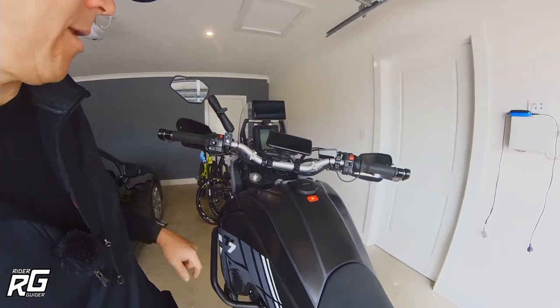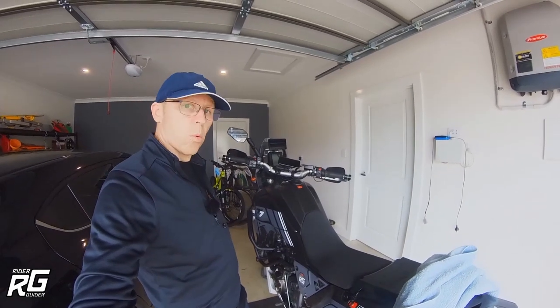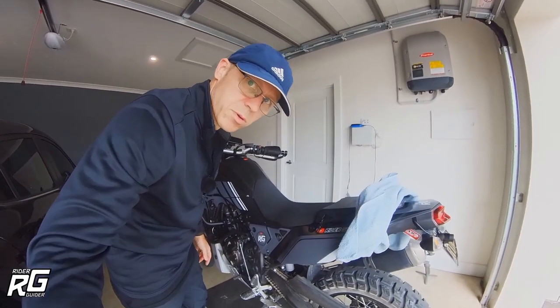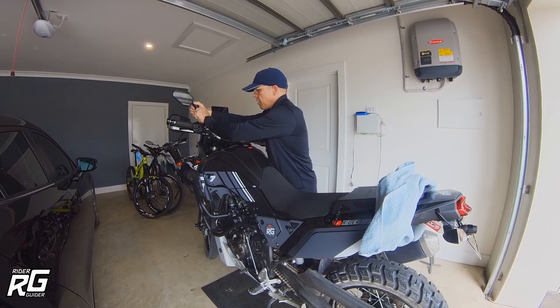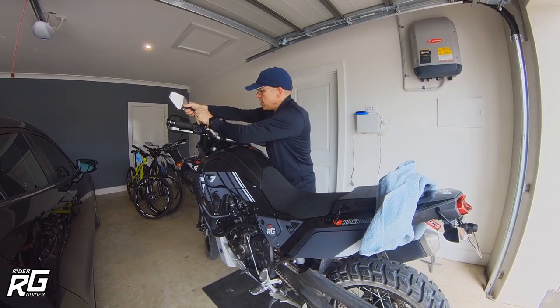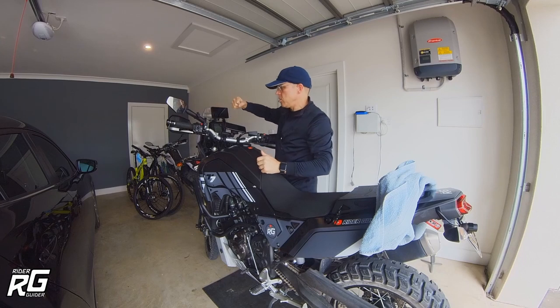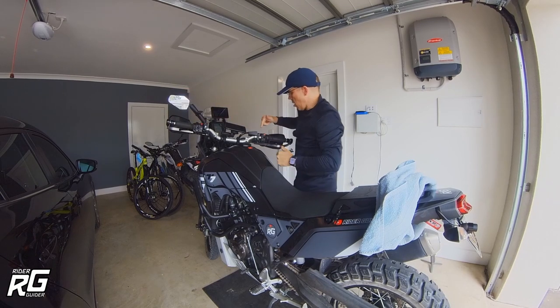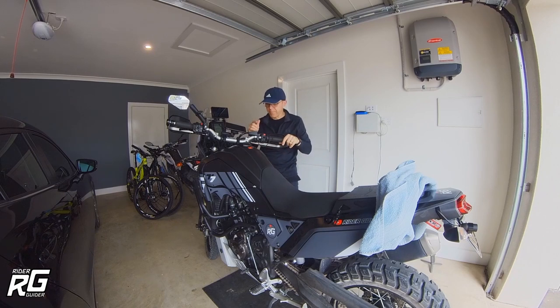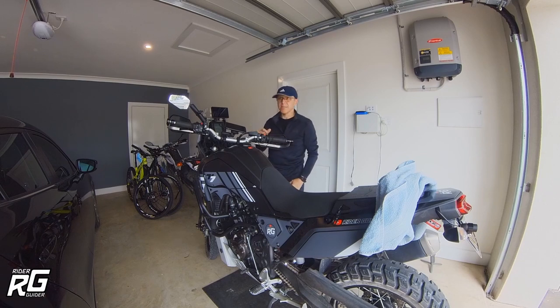Spot the deliberate mistake — I've only got one mirror. This is how you remove your adventure mirrors when you've got these RAM-mounted ones: you angle it, turn it up, and undo them by twisting the mirror. The right-hand mirror mount is actually left-hand thread, so to undo it you'd go clockwise. When I installed it, I don't know why, but I put thread lock on the actual item. I was going to install the controller on this side, so I went for it.